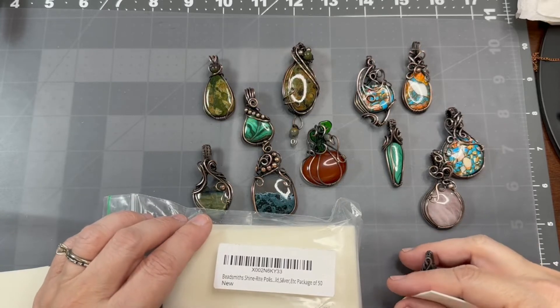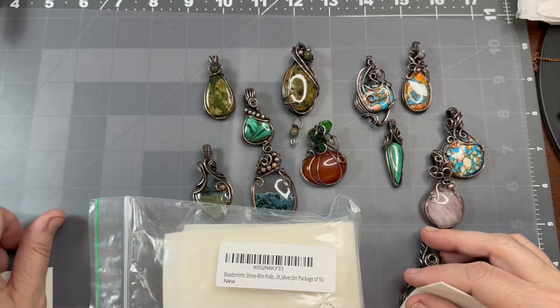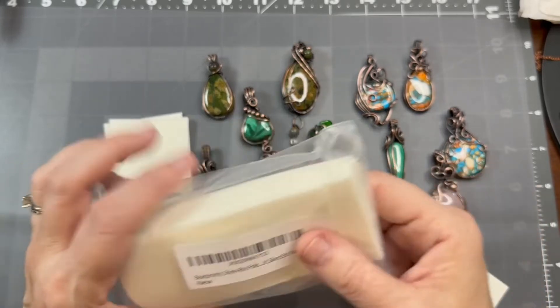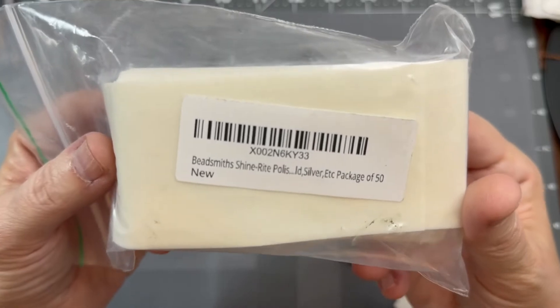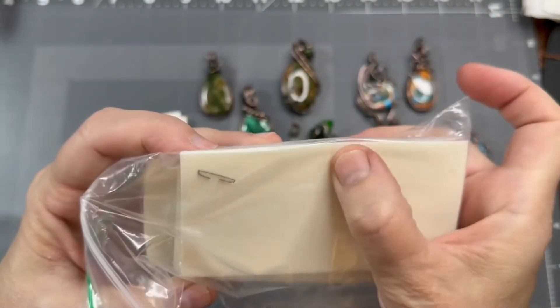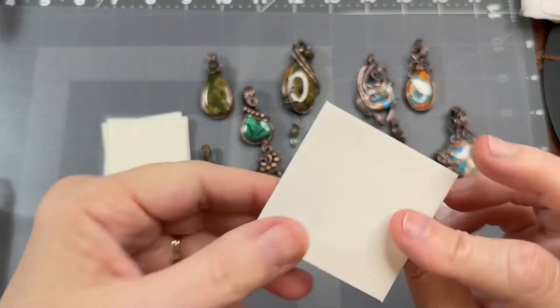Hi, this is Tammy with Debbie Tammy Creations. I just finished oxidizing several pieces that I made this week and thought I would show you how I polish them after I oxidize them. I get these pads — these are Beadsmith Shine Right polish, pack of 50. You just cut them in half and they work really well.